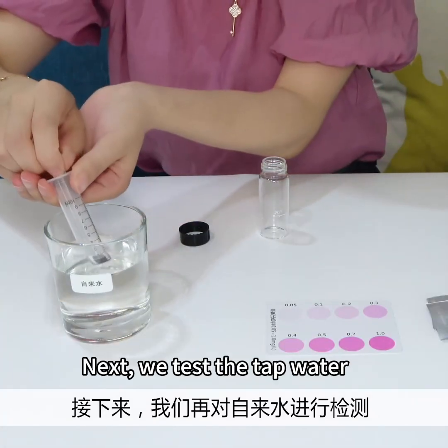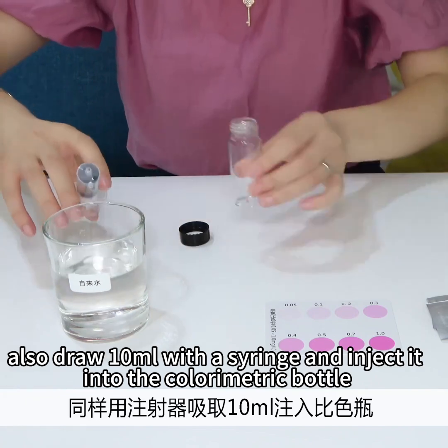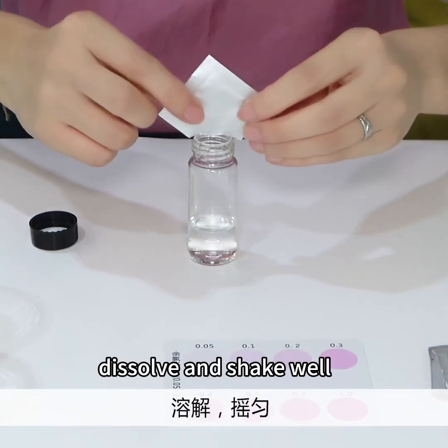Next, we test the tap water. Also draw 10 milliliters with a syringe and inject it into the colorimetric bottle, add one pack of residual chlorine reagent, dissolve and shake well.